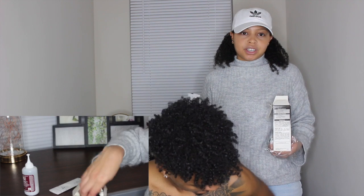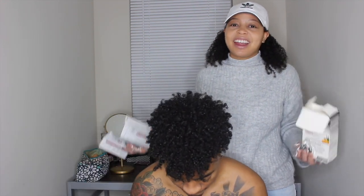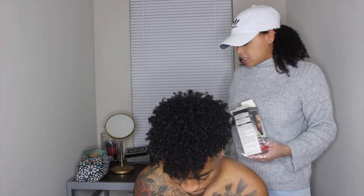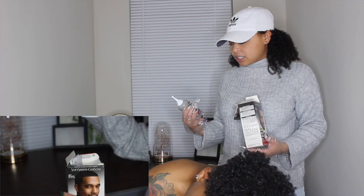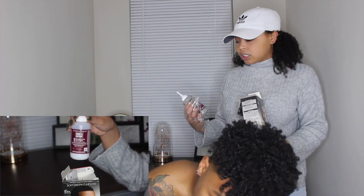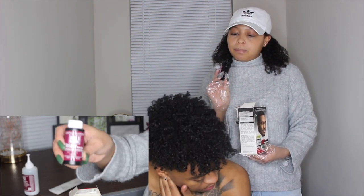It comes with instructions that tell you all three steps. It's always important to read instructions when you're doing your hair because you don't want to be done and have all your hair fall out. So it's super important to read your instructions. What it comes with is the Soft Sheen Carson Dark and Natural conditioning developer.